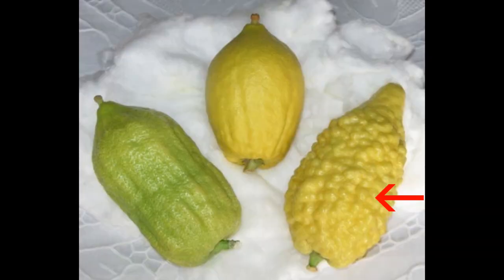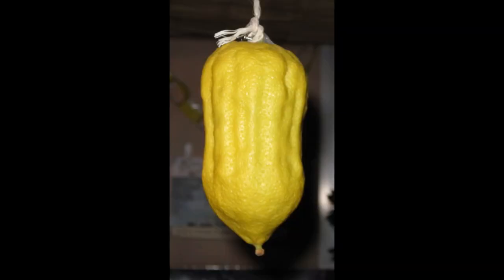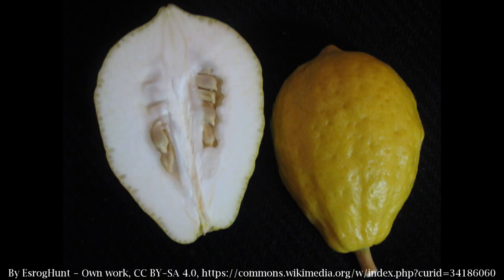There are several different varieties of citron that can be used as an etrog in the ritual. These are the Diamante, Greek, Bilati, Moroccan, and Yemenite citrons — those ones are okay. This doesn't look like any of those. So my guess, even though it says etrog citron on this, it's some sort of hybrid or another kind of variety of citron, but not a proper one.